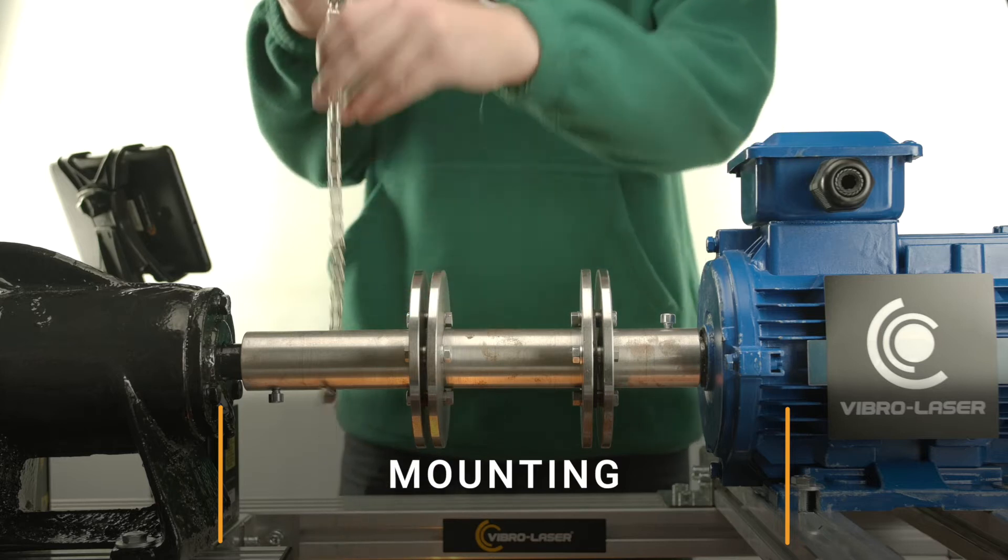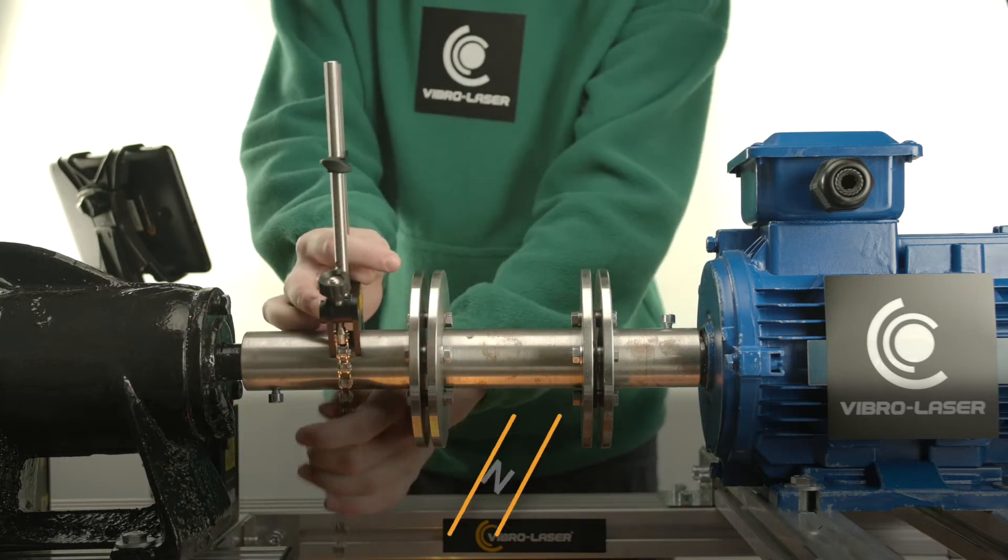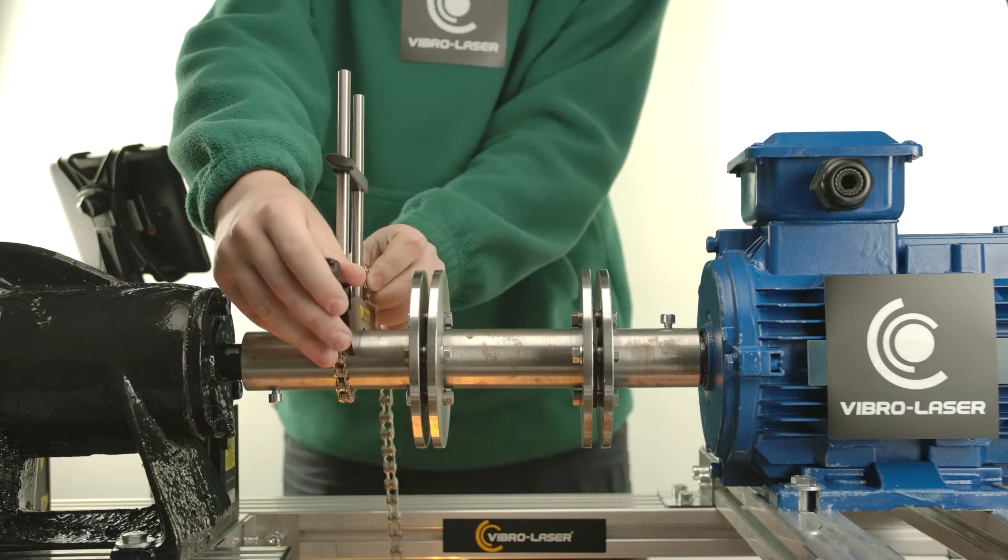Before starting your alignment, it is critical to correctly install the measuring units on the equipment that requires alignment.